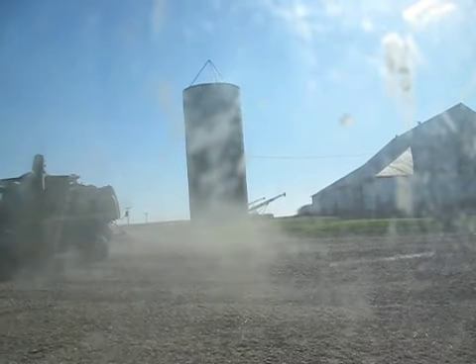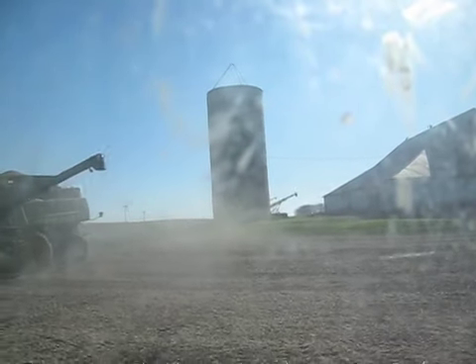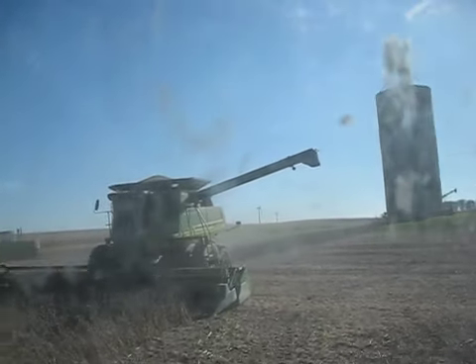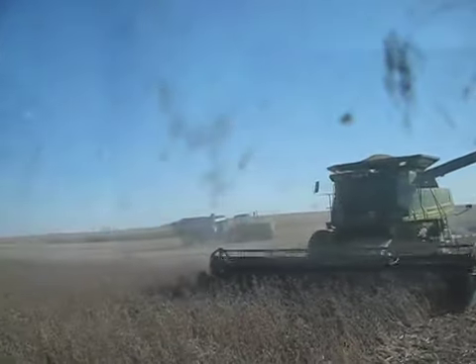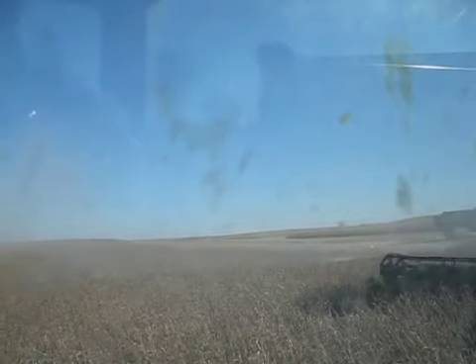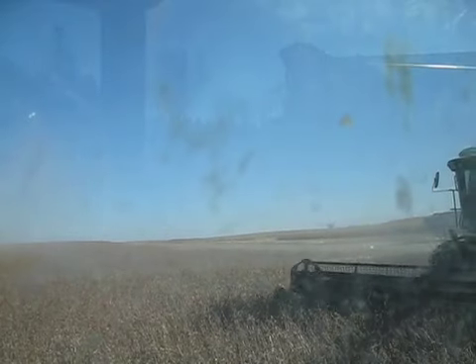Here we are. It's our first day doing soybeans here in North Central Illinois. They're about 14% moisture, but I don't think we're going to get much more of a chance to do them, so that's why we're doing them. We're putting them in a bin and putting some air on them.